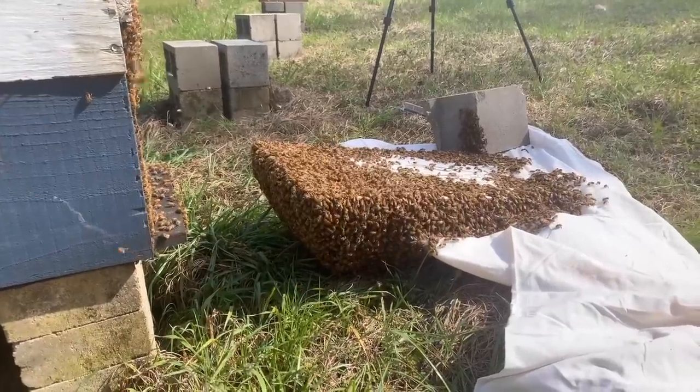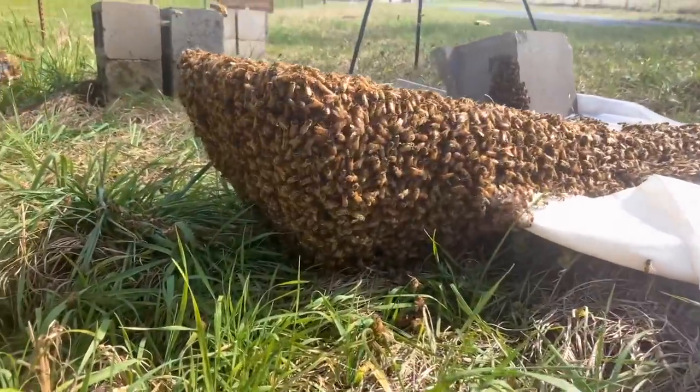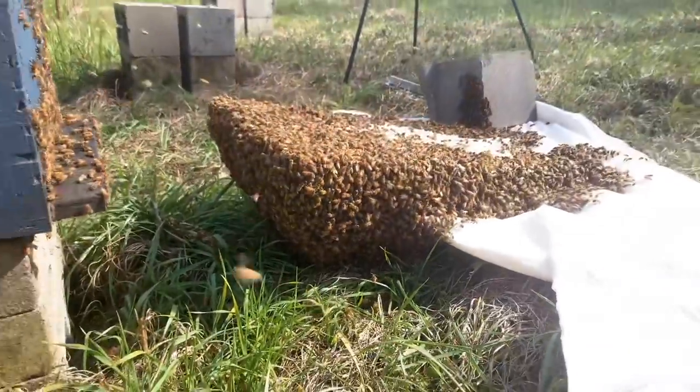They're pretty comfortable, pretty much settled in. I think the bees think they've swarmed — they're hanging there just like a swarm. It's pretty cool how that works. That's kind of fun.